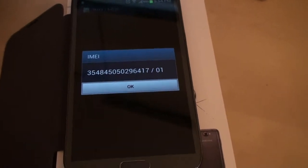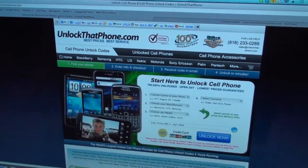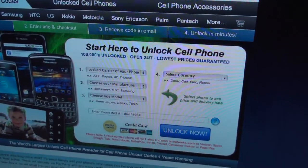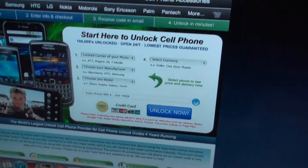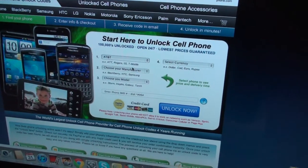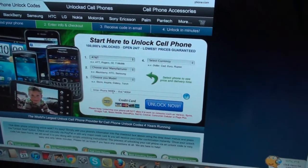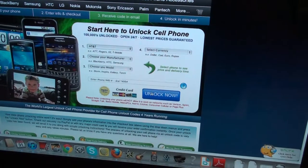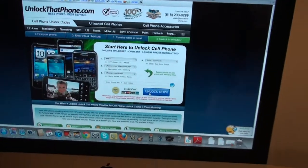Take this number and then go to our website unlock.phone.com. On the form you're going to see fields for the locked carrier, phone manufacturer, and model. For example, if your phone is locked to AT&T choose AT&T, manufacturer Samsung, model Samsung Galaxy Note, and enter the IMEI number of your phone. Click unlock now, checkout, and we will send you the unlock code.